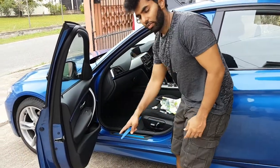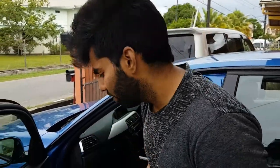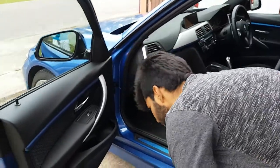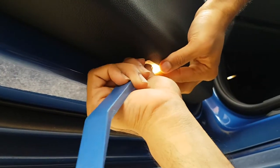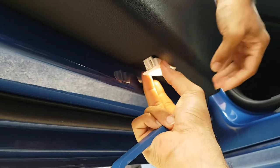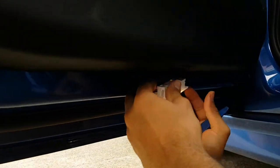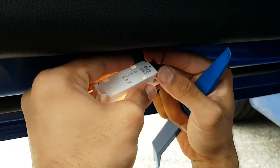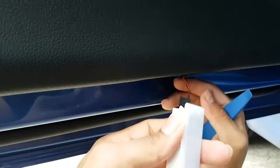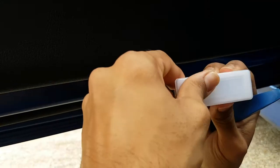First we need to remove the stock light. You can use a flathead screwdriver or a trim tool that looks like this — just insert it into a point at the light to remove it. Insert your trim tool and prise out very lightly and it pops out like this. This is the stock light — just remove this pin, hold it, pull to remove. This is the original stock BMW light that's been removed.